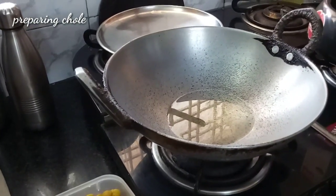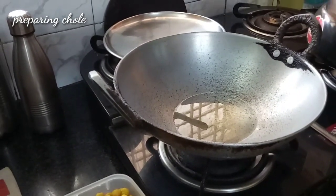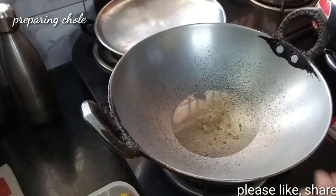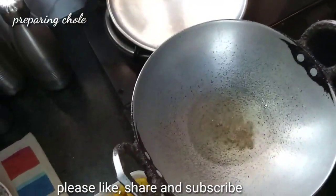Let us check if the oil is hot or not. I will add a little cumin seeds. Yes, increase the flame — the oil is hot. Now add the cumin seeds.